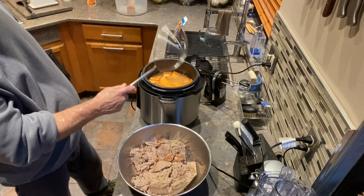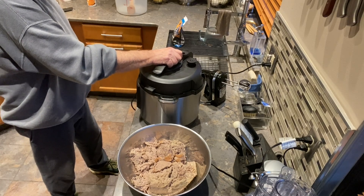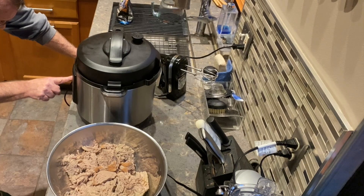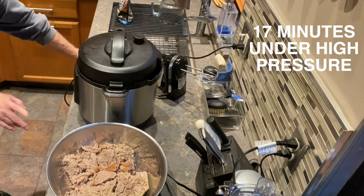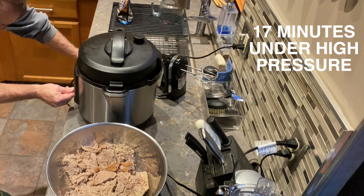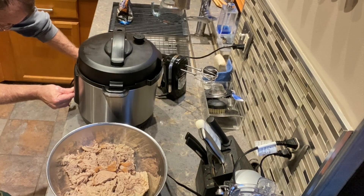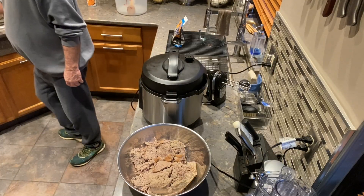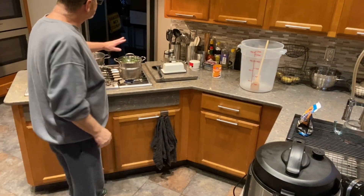I want to make sure the juices come up to the top — that's good enough because it's going to be boiling under pressure and it'll be perfect. I'll put the lid back on and use the meat and stew setting again. For me it's 17 minutes — some people get by with 15, depending on how you like your rice. I like mine soft but not too mushy, making it easier for the dogs to eat. While that heats up, I'm going to turn on the steamer vegetables. I've got the greens going now.